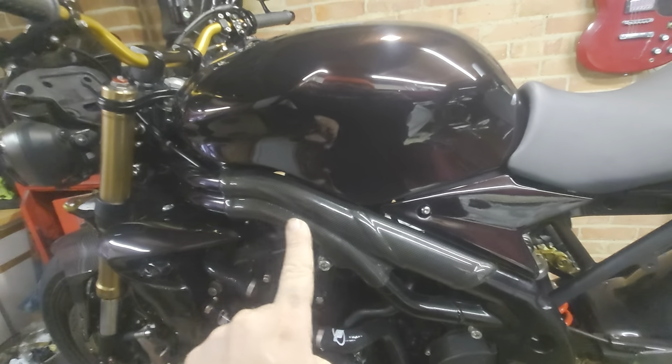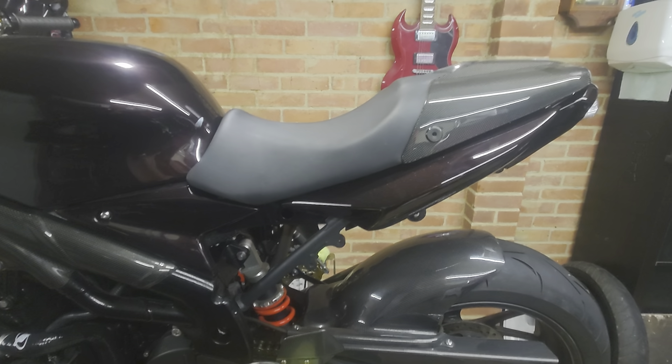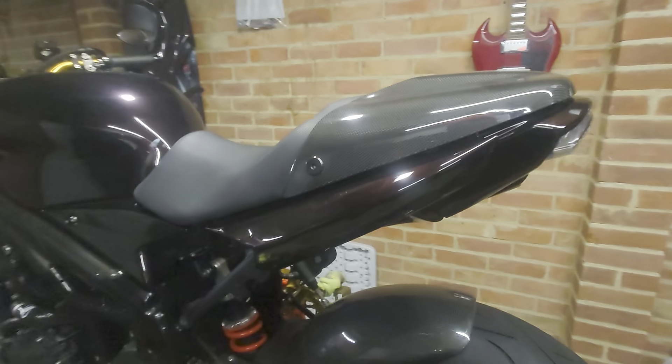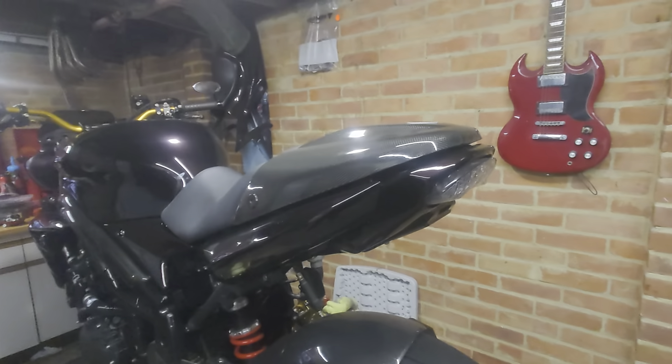We have the carbon frame protectors — very hard to get hold of. Here we have the 1050 tail unit, which I believe is from a 2007. I've only just recently painted this and put it on the bike — I think it looks pretty good.